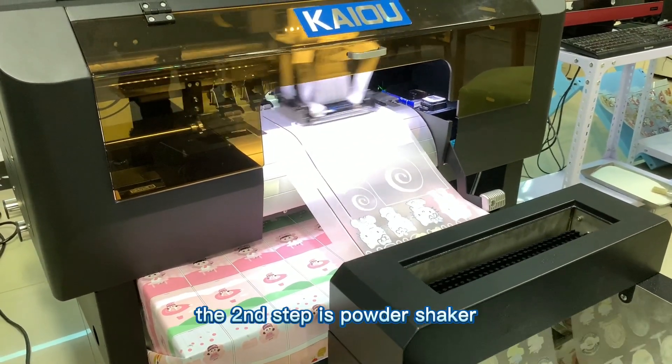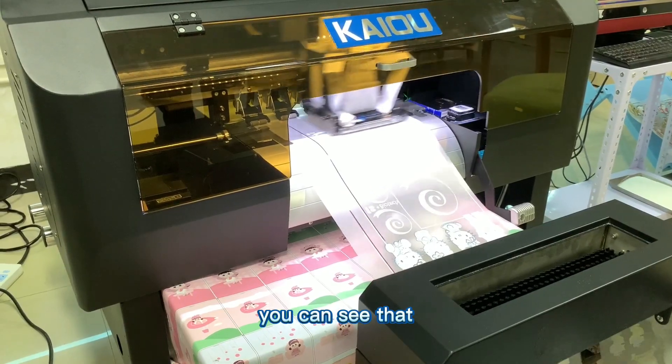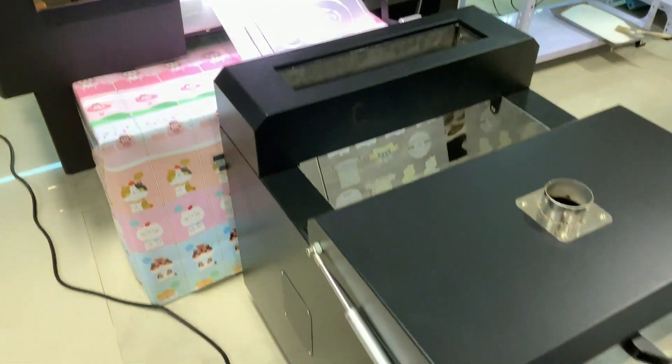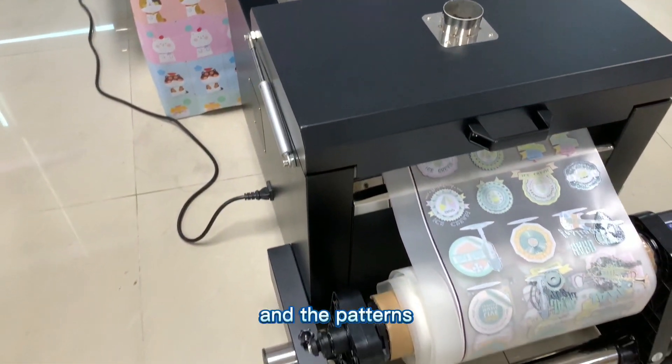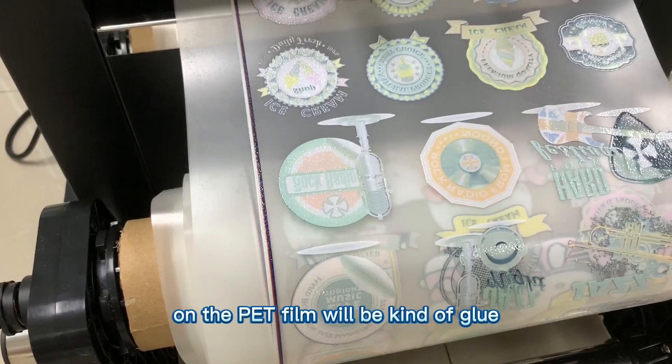The second step is the powder shaker and heat melt. After the PET frame goes through the powder shaker, the powder on the PET frame will be melted and adhered.